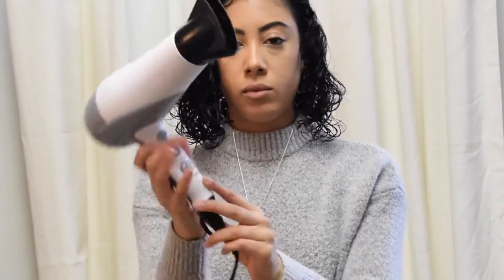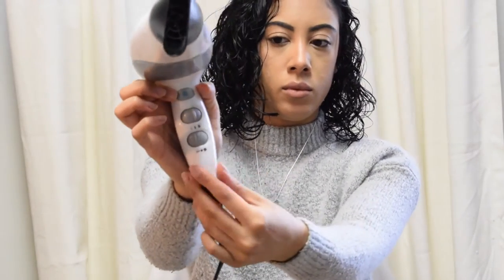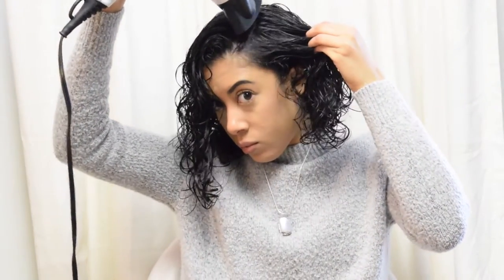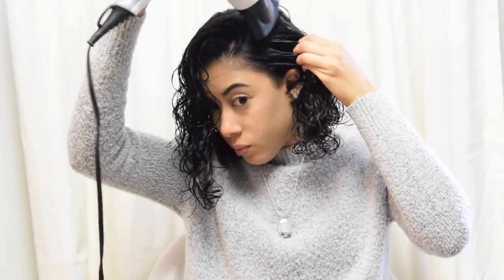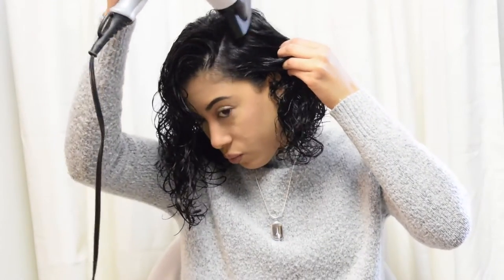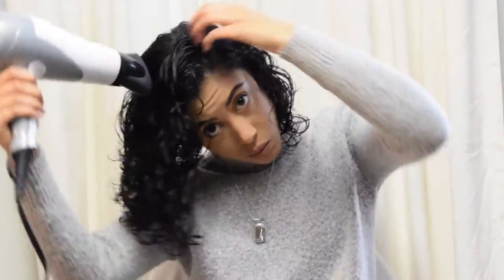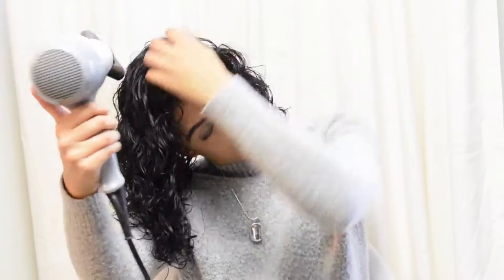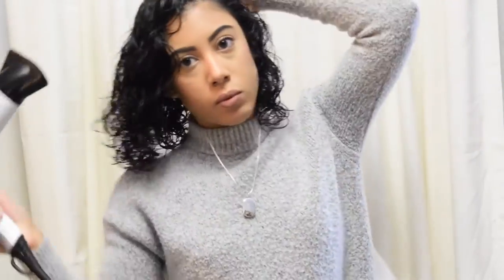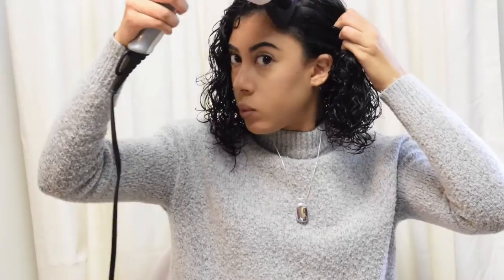Now I'm taking this blow dryer — I think this is also from Conair, it was about $20 at Target. I like to put it on medium to high heat with a light air setting. I'm just going to blow dry the top of my head, just the roots, so that it doesn't get a puffy dry. I like it to lay a little bit flat — I don't like too much volume with this haircut. I only leave it here for about 30 seconds, and having this nozzle on helps concentrate the heat so that it dries without getting frizzy.